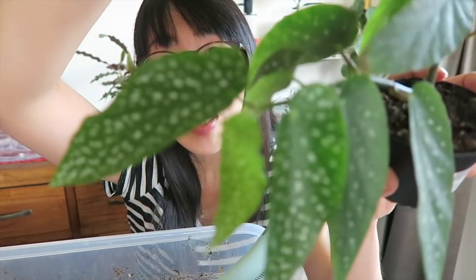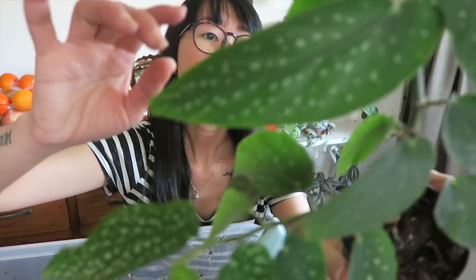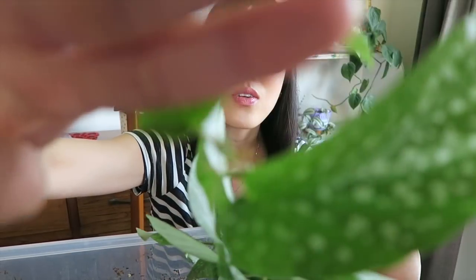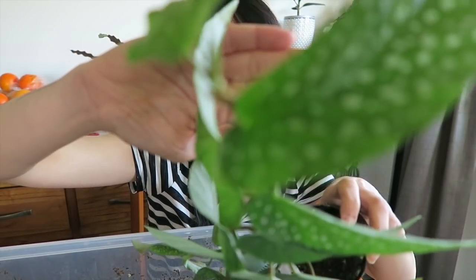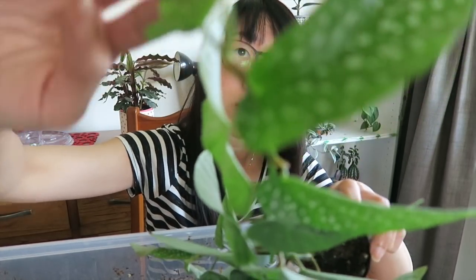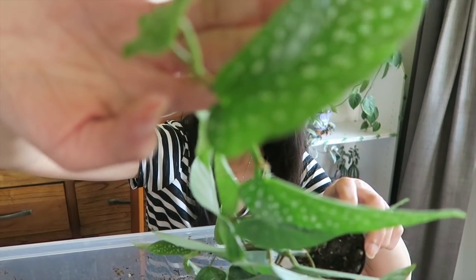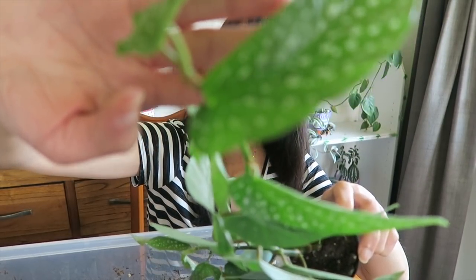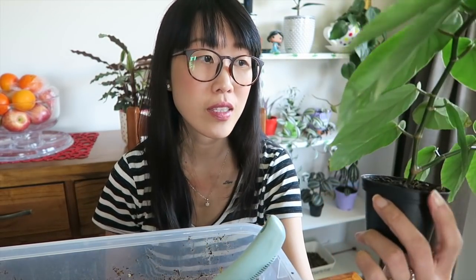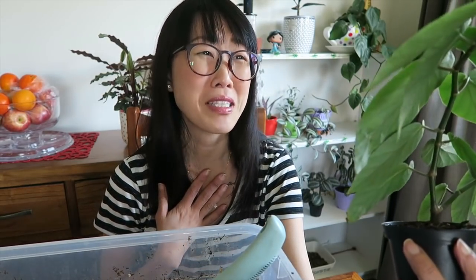I'm so glad I did, because look at her — isn't she gorgeous! She's just growing and growing and giving me so many new leaves. Look at this — these are new leaves, and there are heaps more. The one on top is also growing, which is a really good sign.